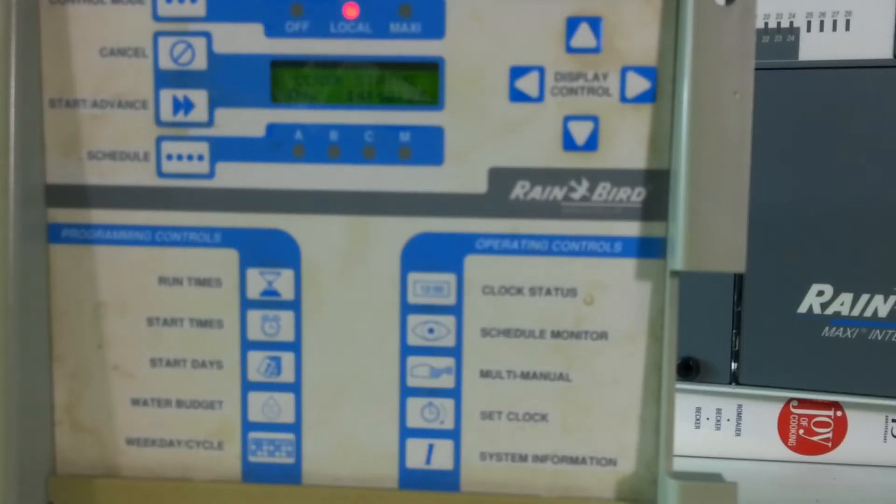This is Jim from Absolute Control Irrigation Specialists. Welcome to our channel, another episode of Tips from the Swamp. In this video I'm going to go over how to program a PAR24 controller to be used as a standalone satellite without communication, so it works as an independent unit.